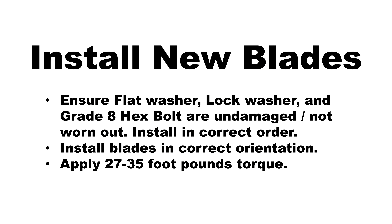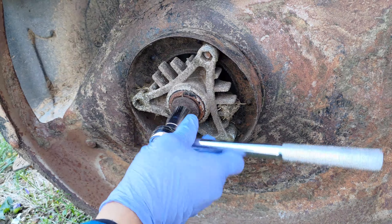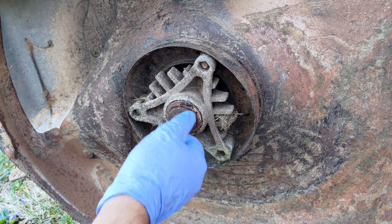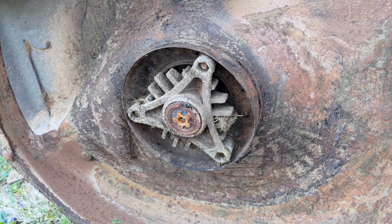Note: the blade is held in place with a flat washer, a lock washer, and a grade 8 hex bolt. To ensure proper assembly, the center hole on the blade must align with the puzzle pattern on the mandrel assembly.